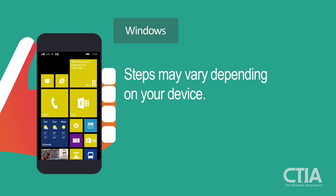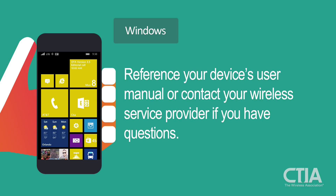These steps may vary depending on your device. Please reference your device's user manual or contact your wireless service provider if you have any questions.